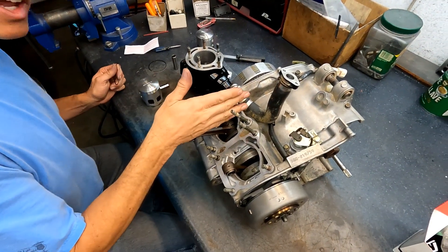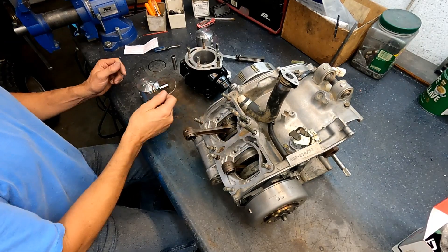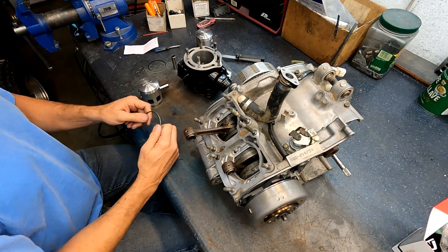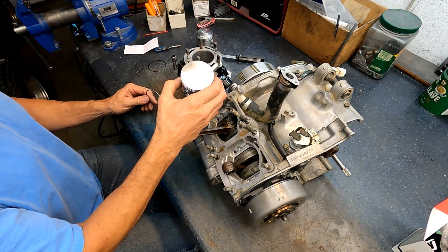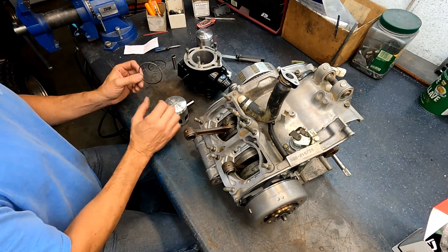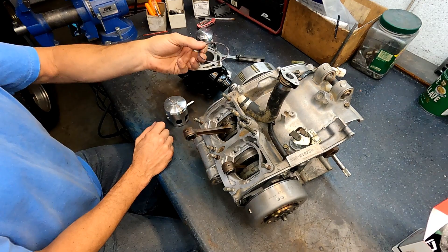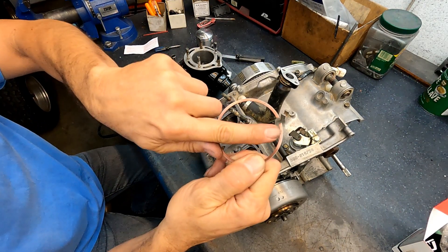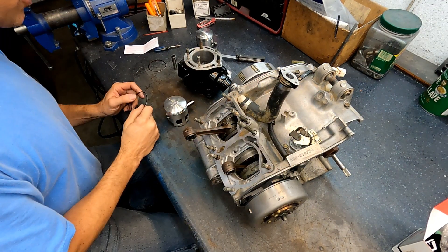We're going to put the pistons on. I'm going to do one side because the other side is duplicated. These have a fresh 6450 Boren hone on them. I got Wiseco 6450 513 pistons which go on the stock stroke, stock rod, stock crank - OEM Yamaha. The rings don't have any side up; they're not designated, you can go either way. I just like putting them with the numbers up so I can read them - just a habit I've always done.